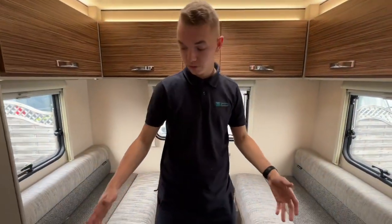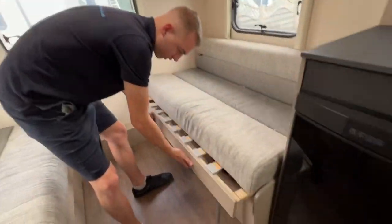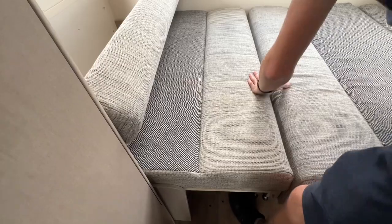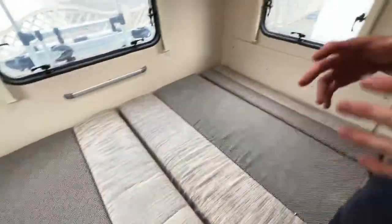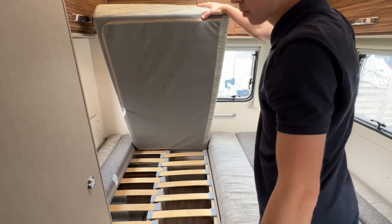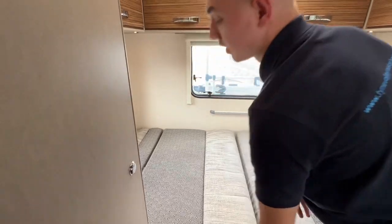In the back lounge on this model you've got two bench seats which form a double bed. Lift and slide both sections out, meet them in the middle, pull the base cushions forward, and put the backrests into the back — or in the middle, it's up to you. I'd advise turning everything upside down because you get the flat surface on the back to sleep on, allowing you to put a fitted sheet on. That is your back double bed.